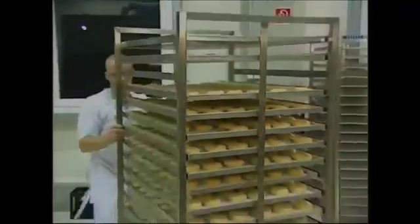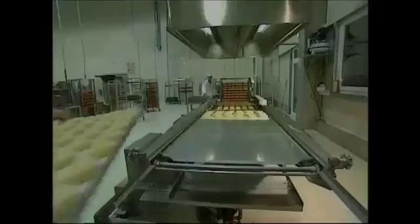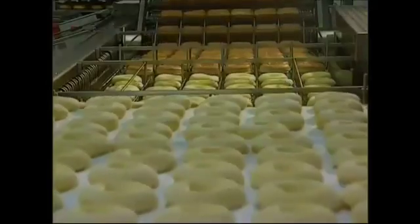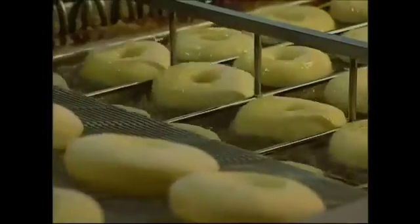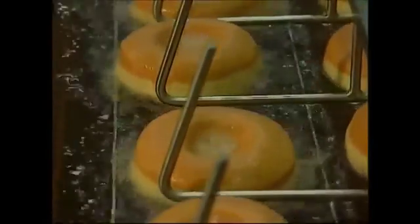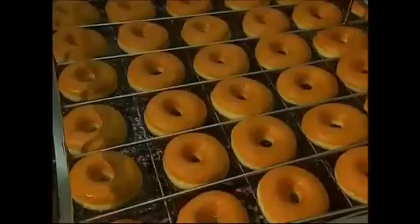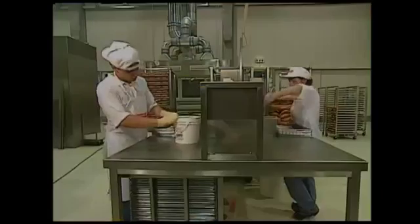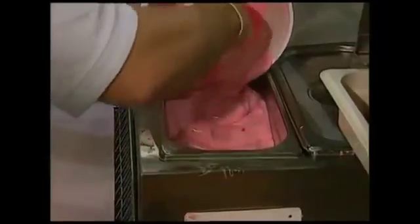Now it's the turn of the doughnuts. They also have to take their turn in the hot oil bath — enough to cook one side, then they're flipped over and the other side is cooked to perfection. When they emerge, they look like doughnuts, but they don't taste of very much. So now they need a topping.